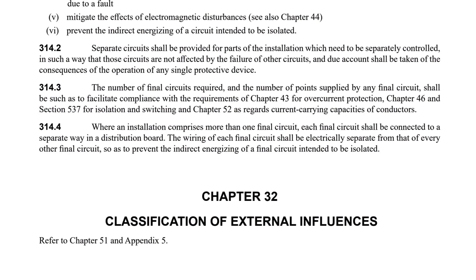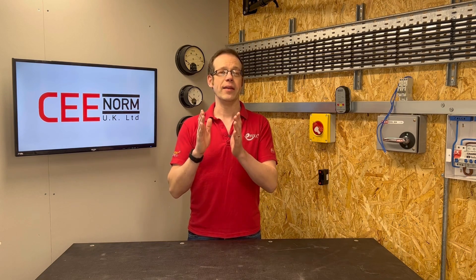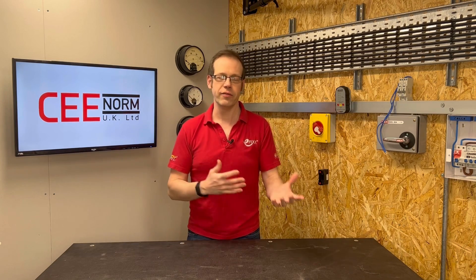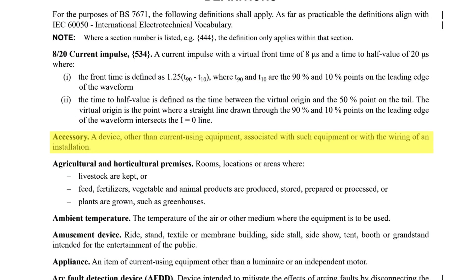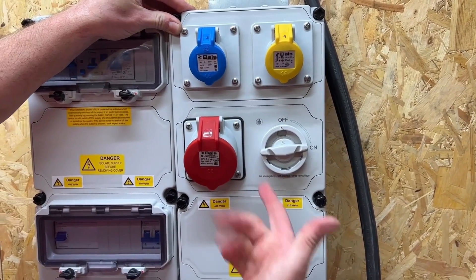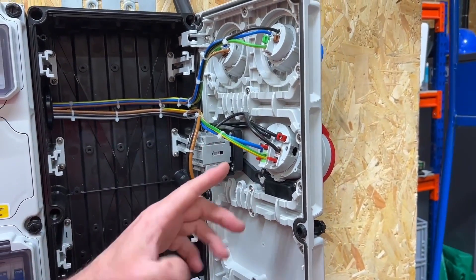The key word in paragraph 314.4 that is massively significant but could be quite easily overlooked is 'electrically separate.' Simply put, it is the individual live conductors for each circuit that have to remain continuously separate throughout an entire circuit's termination, rather than physically separate — as in a circuit's wiring being specifically housed throughout within separate accessories and/or enclosures. Now at this point we could argue about the comparisons between the definitions of enclosure and accessories defined by BS7671, where an accessory is defined as a device other than current-using equipment associated with such equipment or with the wiring of an installation, and an enclosure which is defined as a part providing protection of equipment against certain external influences and in any direction providing basic protection. It could be argued that the VariaBox is both an accessory and an enclosure, but maybe we'll save that for another video.